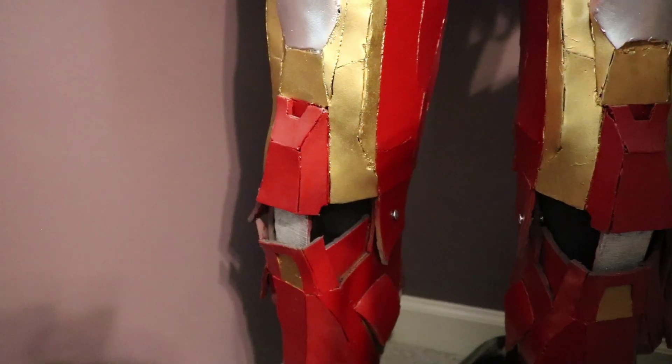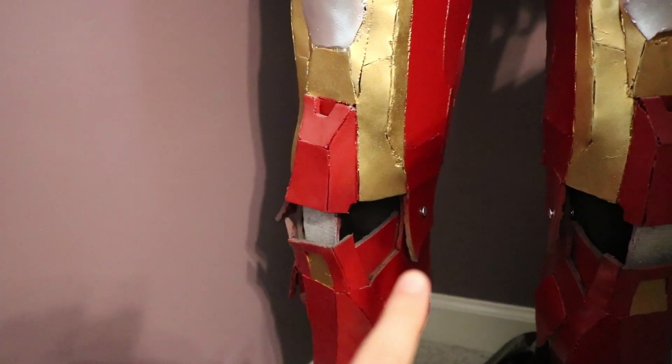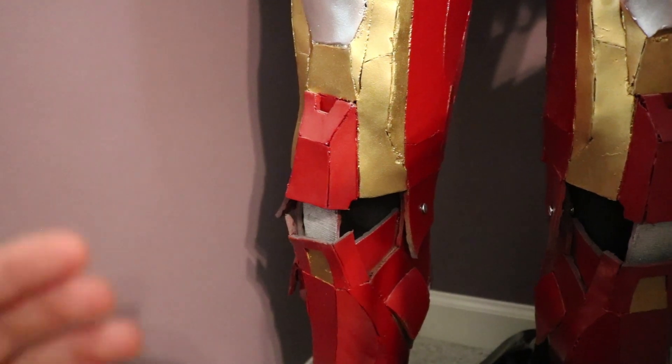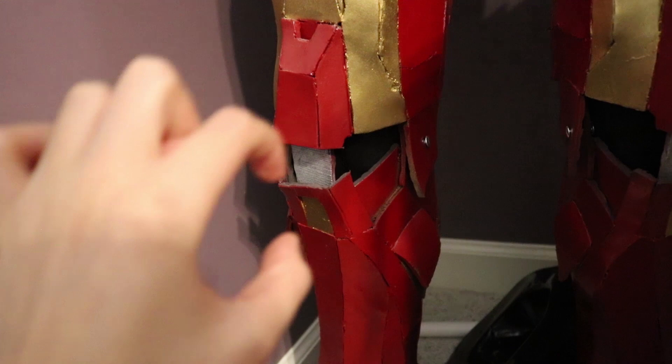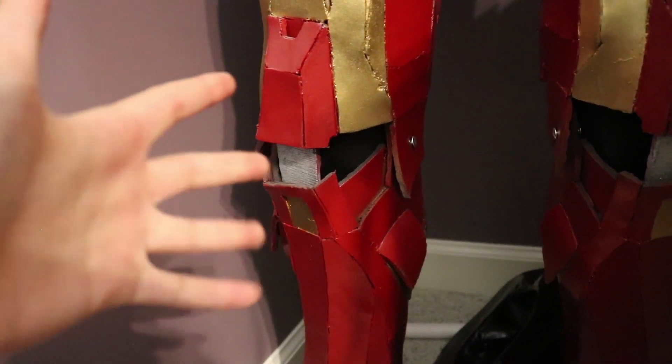On the previous suit that I made — I can actually show you on this one — this is the old suit. You can see I have it pivoting at one point, but when you bend your knee there's this huge gap between the thigh and the shin. And I want the kneecap to actually stay in the middle when it bends no matter what.